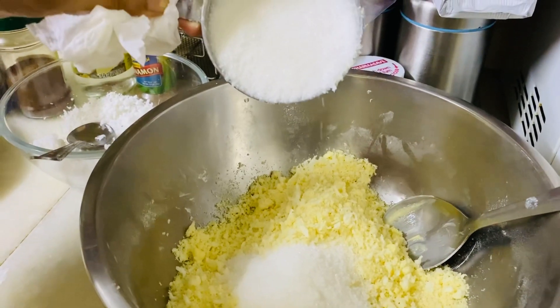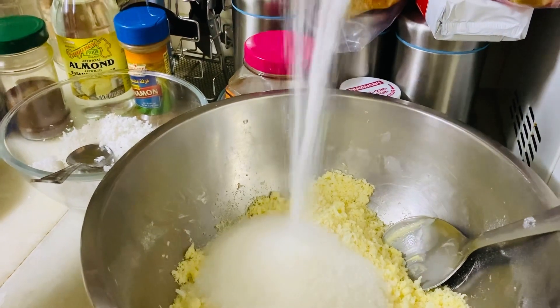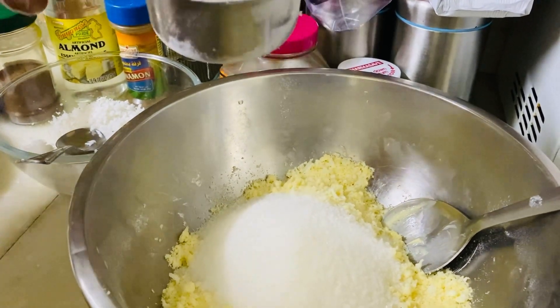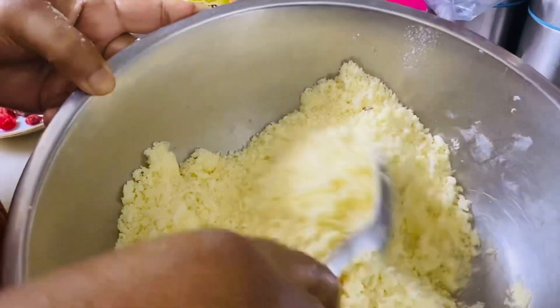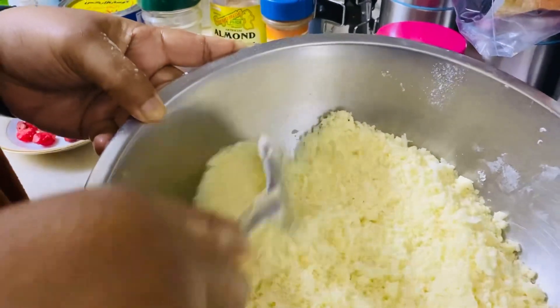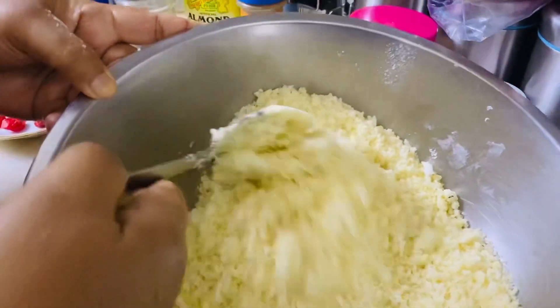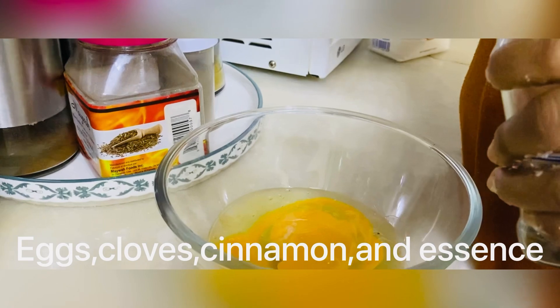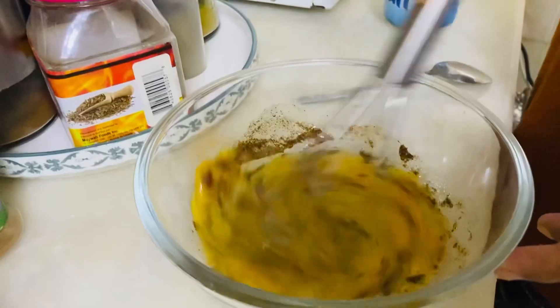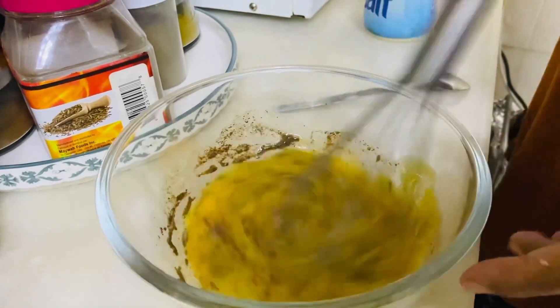1 cup of brown sugar — but we are not in Guyana so we are substituting with white sugar. Now we are mixing the dry ingredients together: flour, sugar, butter, and coconut. Now we are adding the white ingredients: 2 eggs, clove, and cinnamon. Now you mix the white ingredients together.